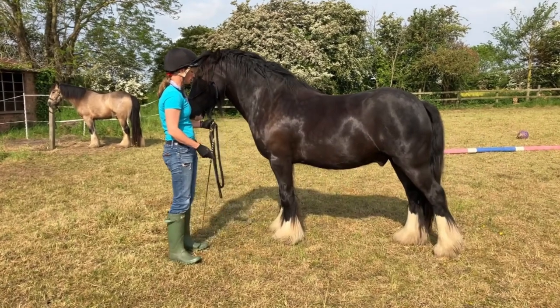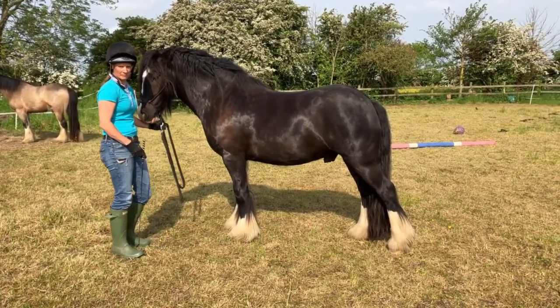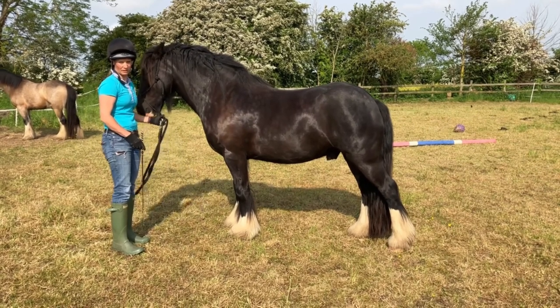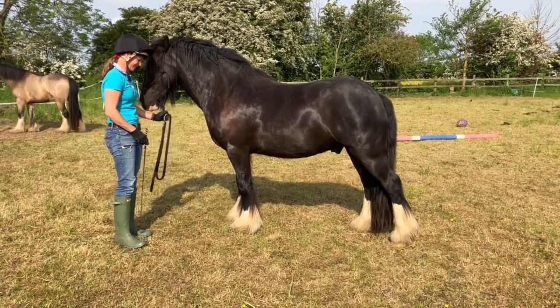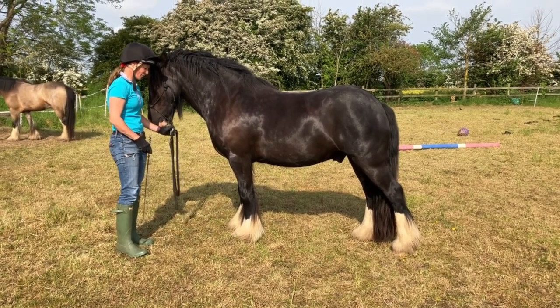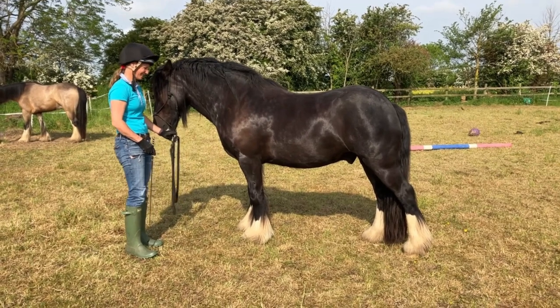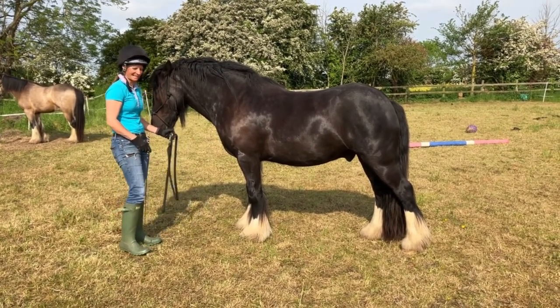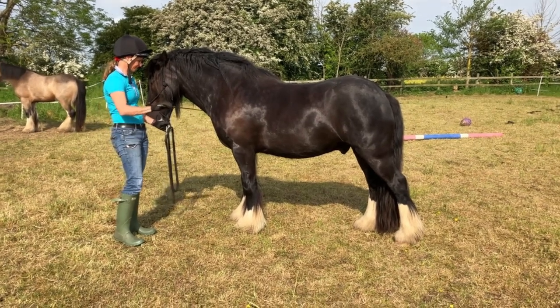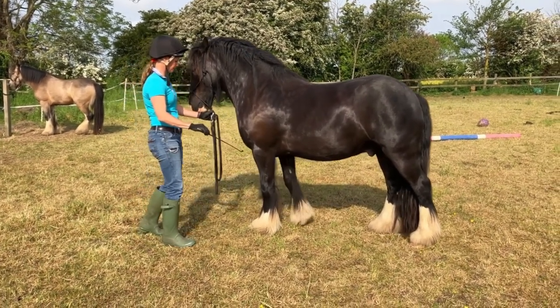So I've kept the walk quite slow because I haven't got a light stop yet. You can see it's just a bit more in the hand than I would like. So there's no self-carriage. There's no kind of relaxation into that stop. And actually, over the few weeks that I am now, that's really starting to come. But again here, just need him to let go a little bit. He's dropping his back. His back end is out. It's not under him. It's just work in progress.